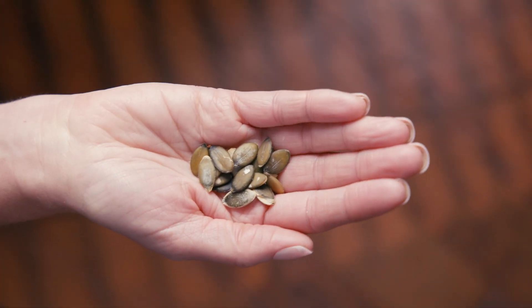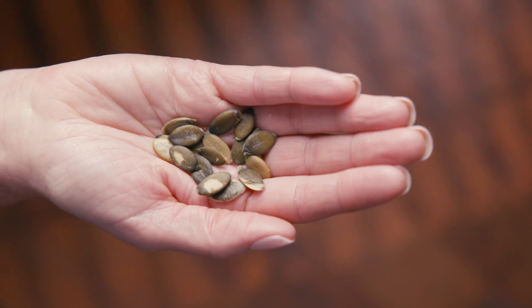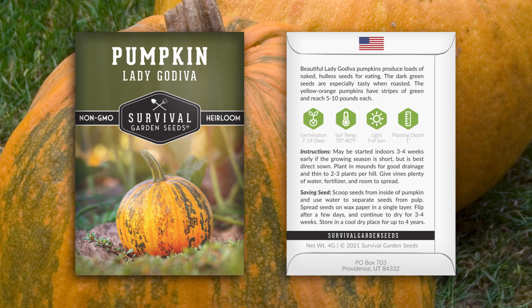Let's take a look at the seeds. They come in this pretty packet. Detailed instructions are on the back for growing and seed saving. Once cooked, this squash becomes tender and creamy with a mild flavor that bridges sweet and earthy.